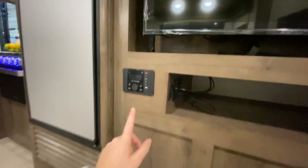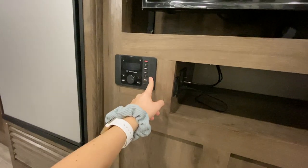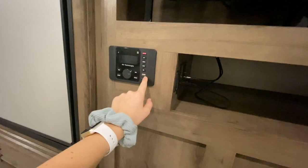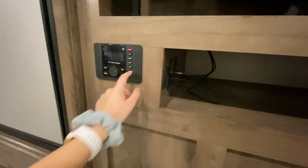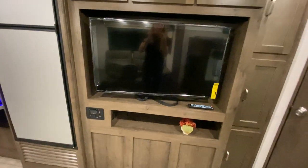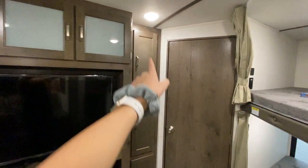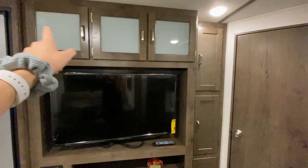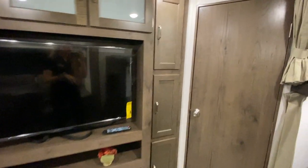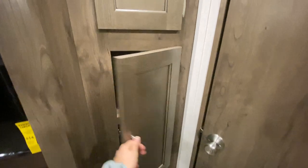Across from your couch we have our entertainment system with an extra cubby. This is your Bluetooth speaker system — this is where you access both your outdoor and indoor speakers, and it even has a USB port so you can charge your phone. The TV sits just above, and then you have storage running all along there so you can put board games in or use it for extra bathroom storage. There are also a couple of built-in shelves.